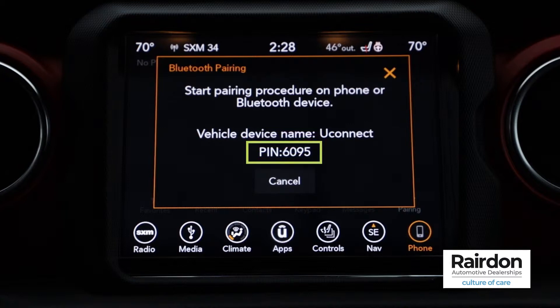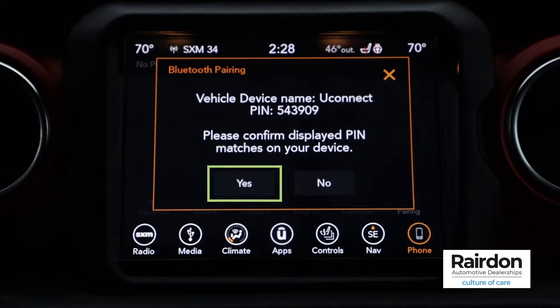Select Pair if the numbers match. Next, the Uconnect system will ask you to confirm that the PIN numbers match. Select Yes.